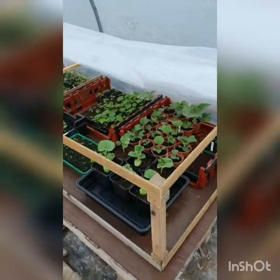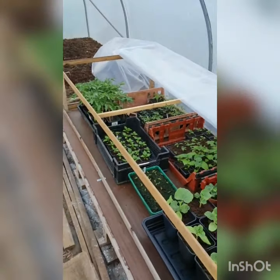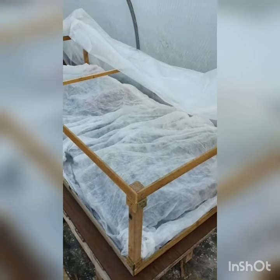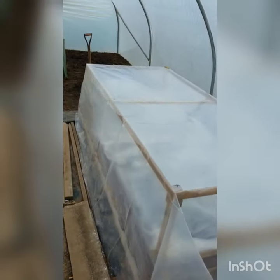Right, all my plants are in there now, so I'm just about to cover it. There you go — I covered it with the fleece as well, now I'm going to put the plastic. There you go, job done, now they all should be good. Triple protection. Okay, that's it.